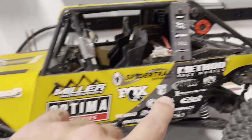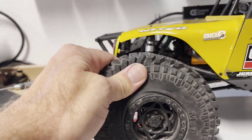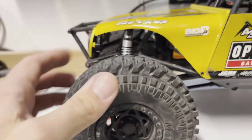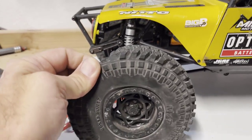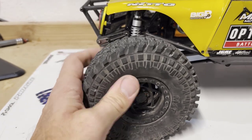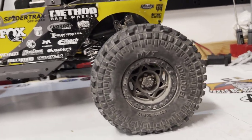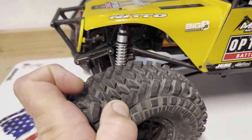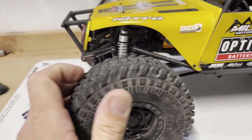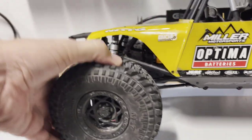Let's talk wheels and tires, which are probably the least scale part of the rig. You've got Nitto and Method branding, Walker Evans-style wheels, and JD Model tires. With that said, the tires aren't horrible — I'd say they're about equal to Axial's, maybe marginally better in some terrains but on par with other RTR tires. They got the job done, but where I expected them not to hook up, they didn't.